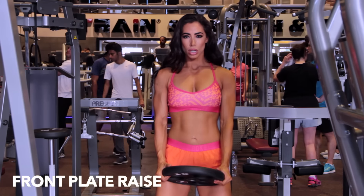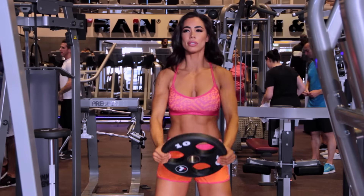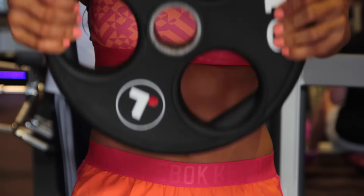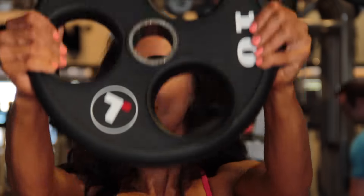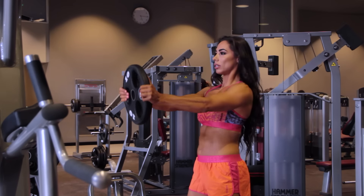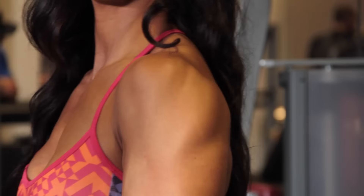Our next exercise is going to be the front plate raise. You can do these with dumbbells. I like doing it with the plate because I like alternating from this set to another workout, which is called a superset. With this one, you want to control the weight. You don't want to swing with your body. You want to have those arms straight, going straight all the way just above your head, not too high up, and bringing it slowly down. Strength comes when you can control the weight.